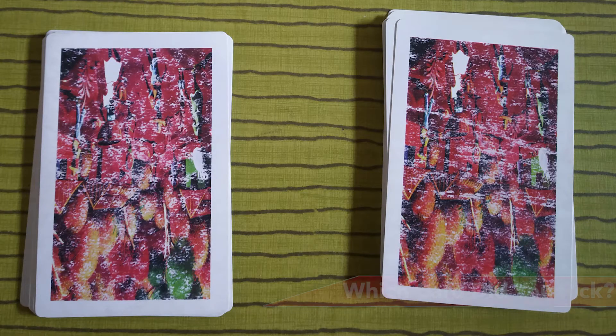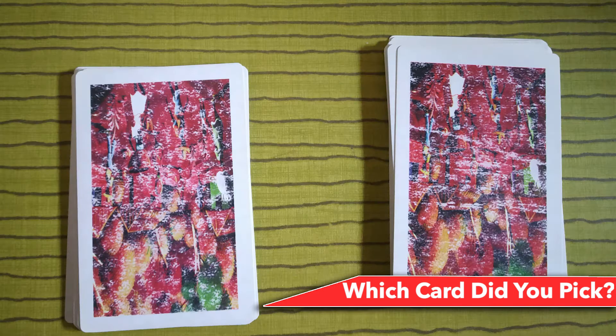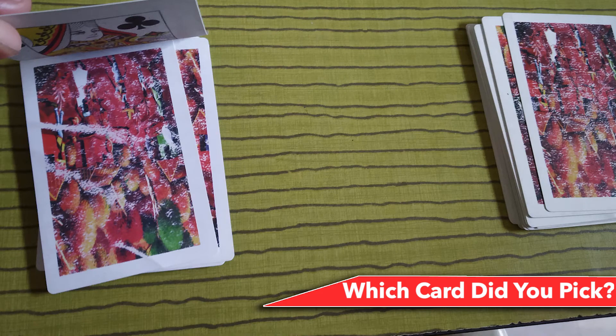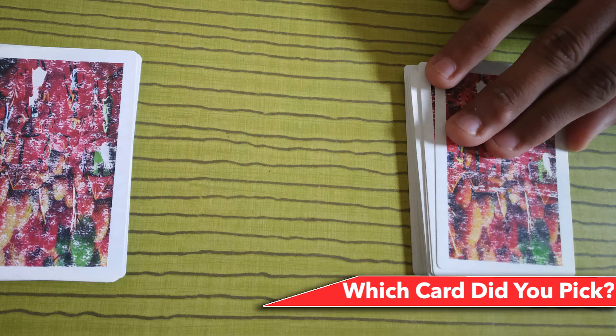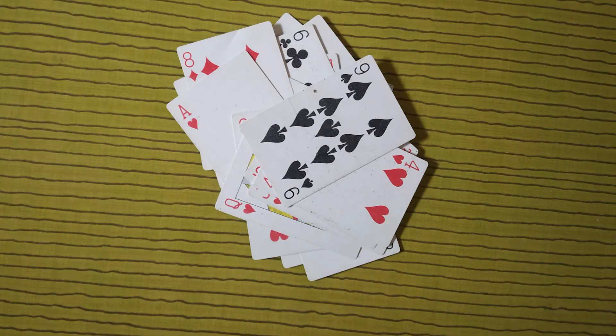Number 13: Which card did you pick? Count 20 cards from the top of a pack and set them aside — this is pile two. The remaining cards are pile one. Offer pile one to the spectator, ask them to pick any card and memorize it while you turn away, then take it back and slip this card beneath pile two. Now place pile one on top of pile two. Turn the cards over to face you and count from the back until you reach the 21st card — that is your spectator's card. Hold it up and ask 'Is this your card?'